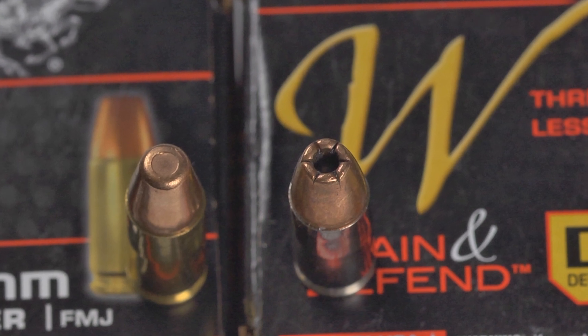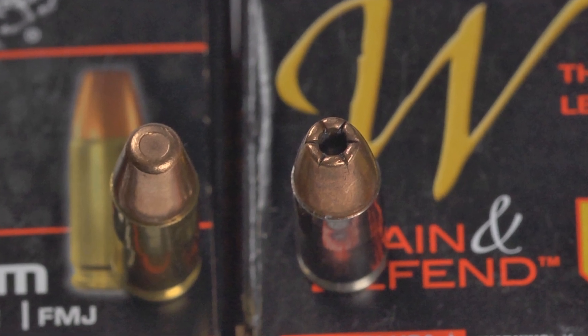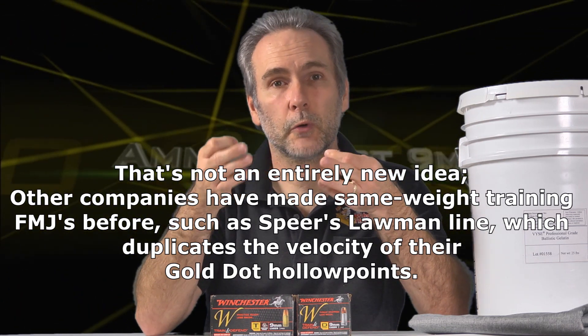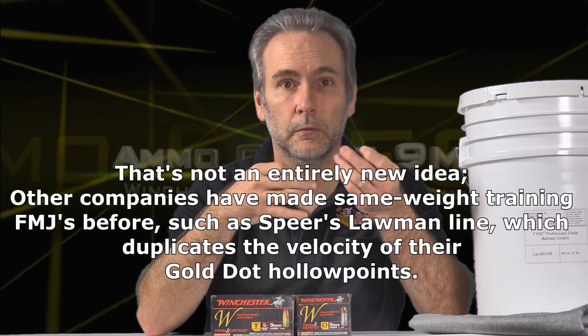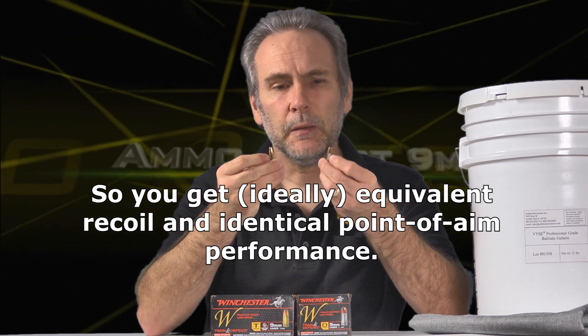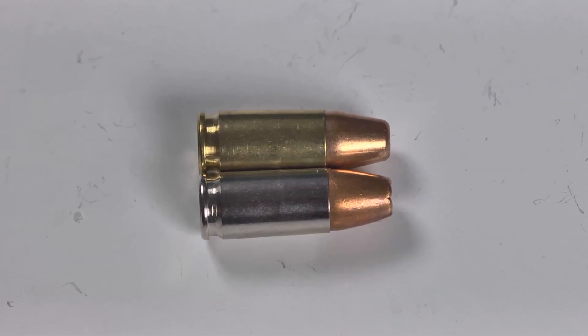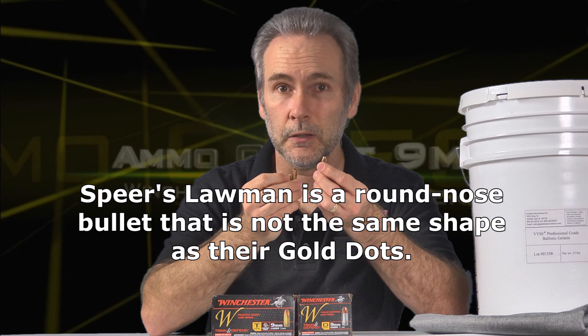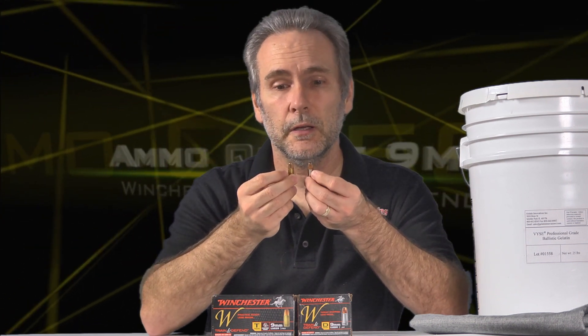We have a full metal jacket — the train line — and we have a hollow point — the defend line — and they're equal weight and they're supposed to be loaded to equal velocity. We've always known you're supposed to train with a round of equivalent weight to your defense rounds so your point of aim stays roughly the same. But what I like is if you look at the shape of the FMJ, it is the same as the hollow point, which really says if the FMJ feeds in your gun, the hollow point is going to feed in your gun.